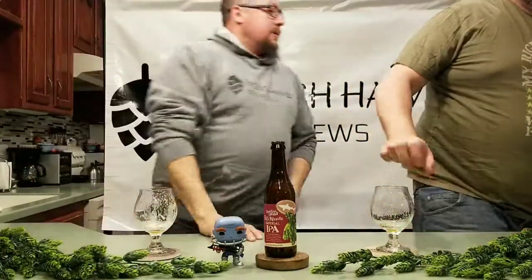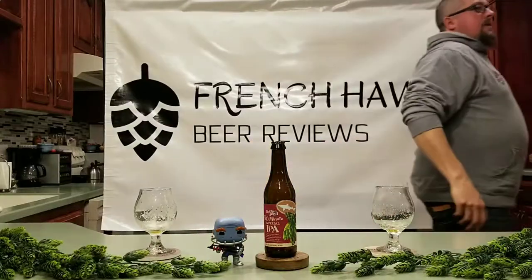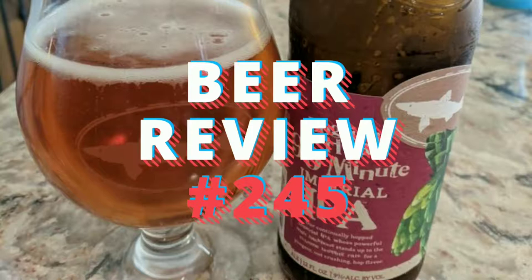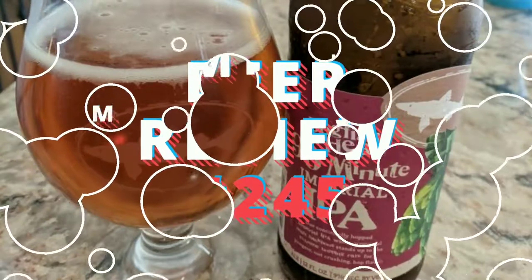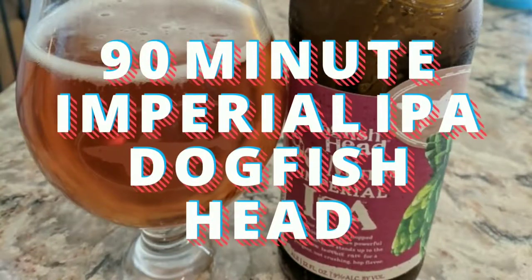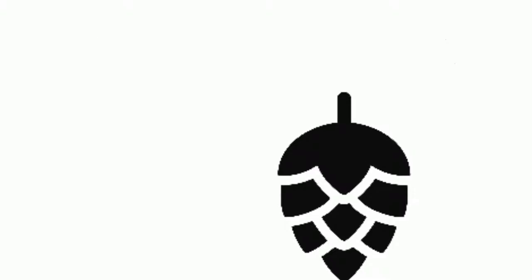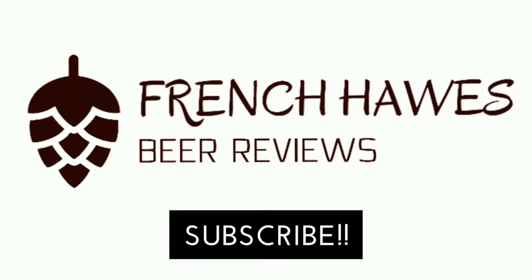You know how we described it — if you think it sounds like something you'd like, give it a try. Everyone's tastes are different. We're just two guys who have drunk a lot of beers. Cheers — French Hawk Beer Reviews 2019. Thanks for watching, we'll see you next time. Have a great night.